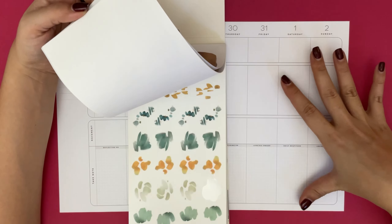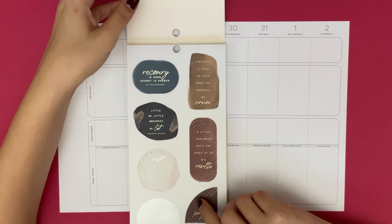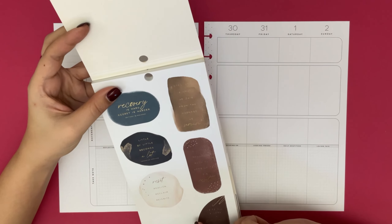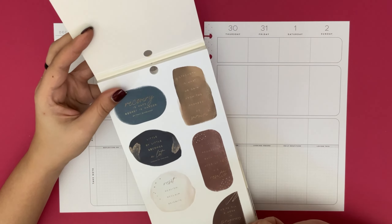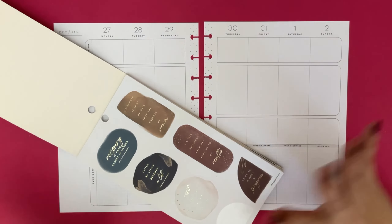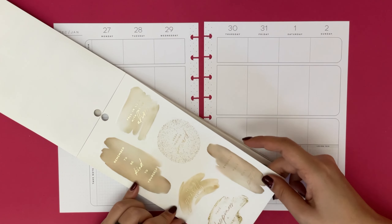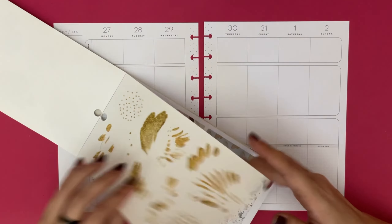Now I set up my wellness planner maybe a little bit different from a lot of you. It seems to work well for me. What I tend to do, like most of my other planners, is I like to choose that one sticker that really sets the theme for the rest of the spread. So that is what we are going to look for.